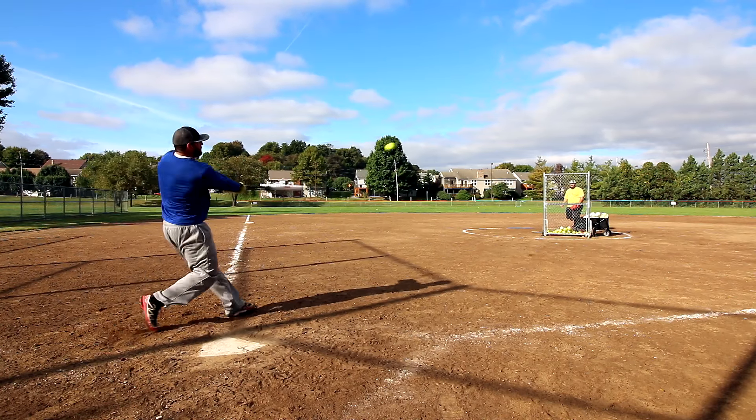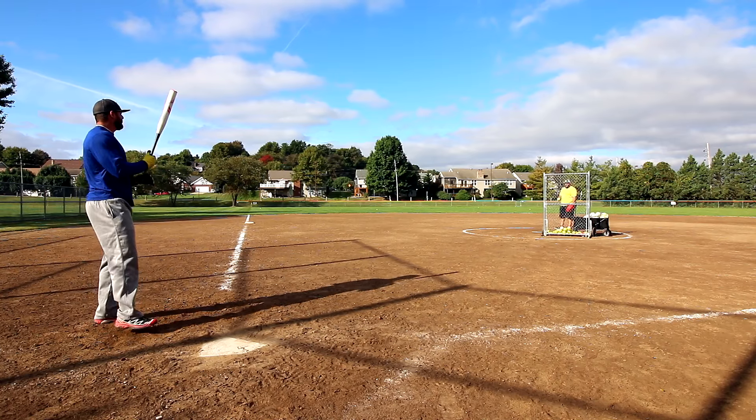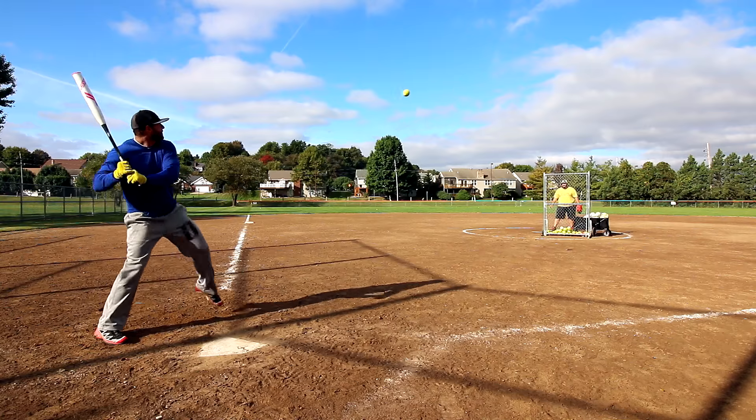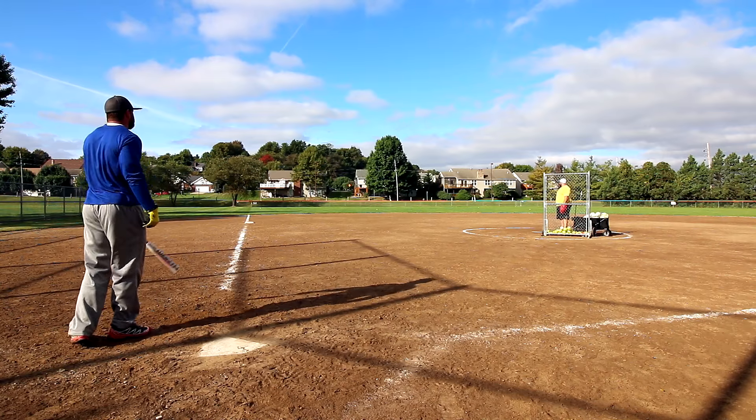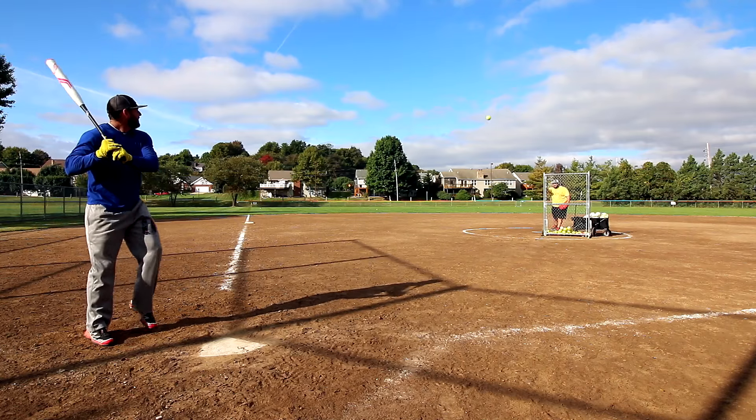We're breaking this in for my buddy Will, so as we get it going and get some more swings on it, I will go ahead and update with that. You can head over to get my thoughts on this bat. Dan's kind of shy, didn't want to talk for the camera, so we won't put him through that.